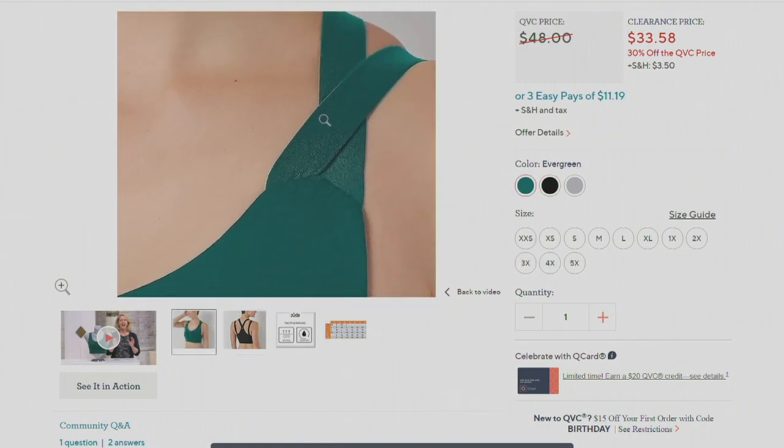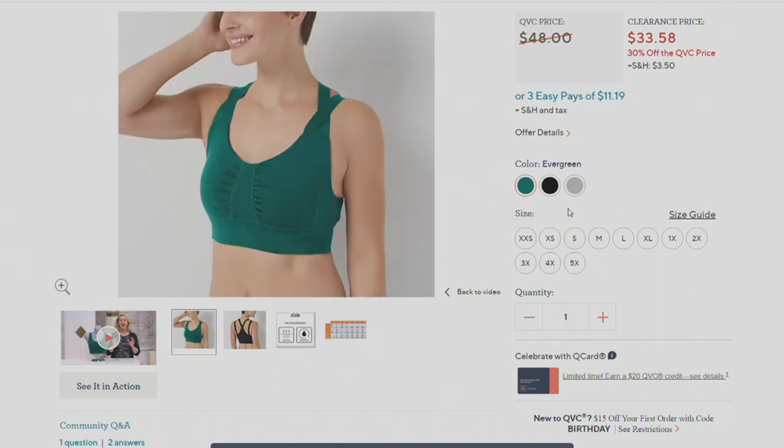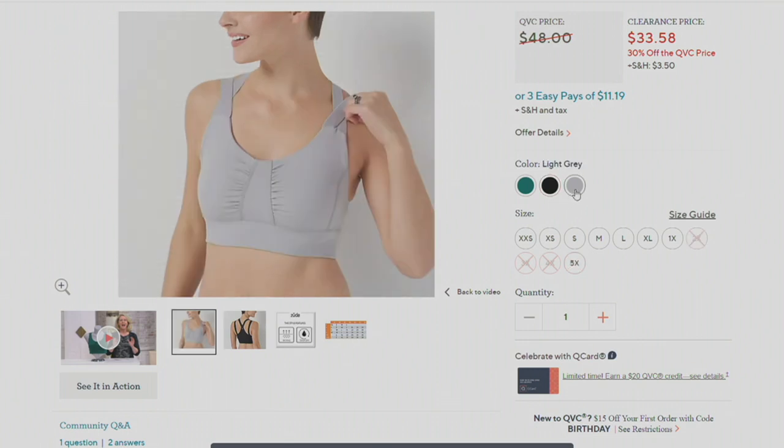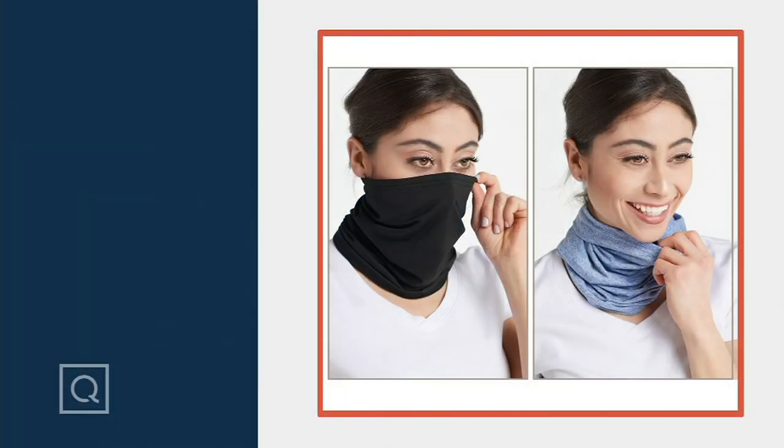So that's the evergreen color, I had the light gray here, and then we also have the black. Extra extra small through 5X available — excuse me, 5X! 30% savings. Still to come in the show — I haven't bought this one, I think this is actually new, but...